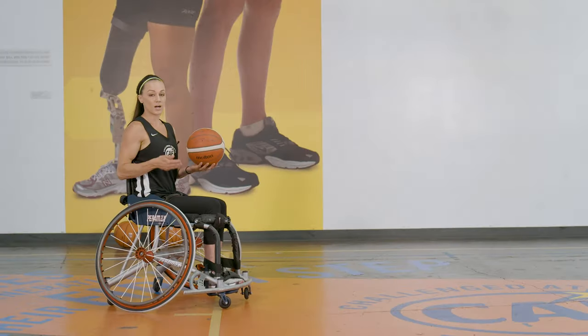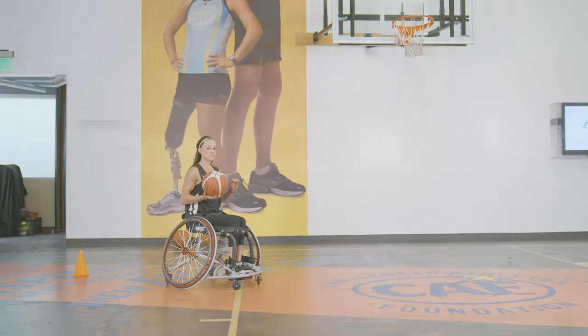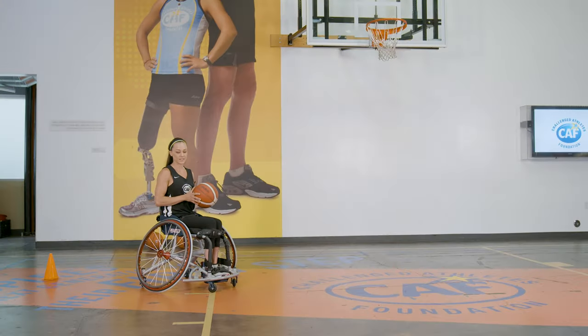So after we get the toss, push, catch, we're going to start going toss, push, catch, roll. That roll part is important because that'll help you to cover more ground on the court while you're in control of the ball still.